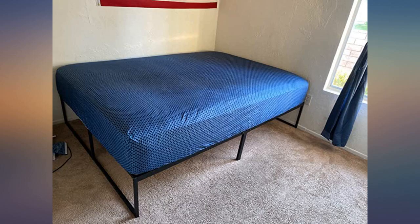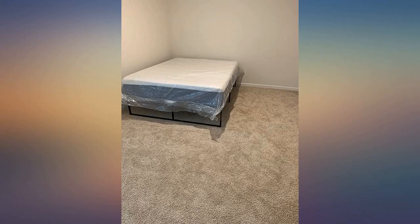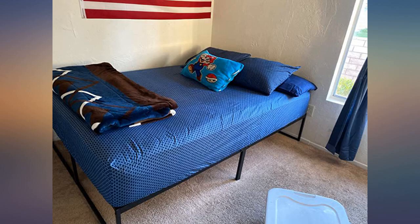Very easy to put together. Read about the dimensions closely — it does not store the average size large plastic bins, but it does still fit plenty. I have things stored in square canvas totes underneath.